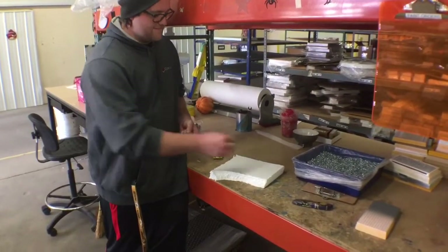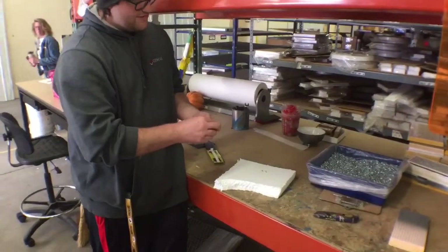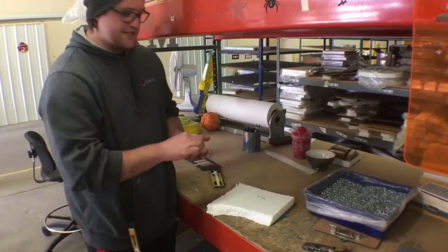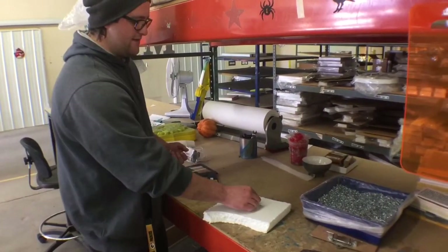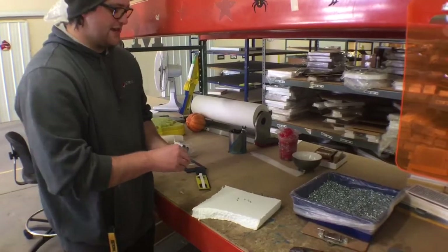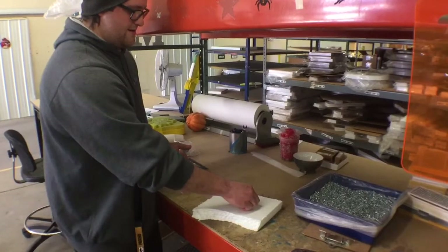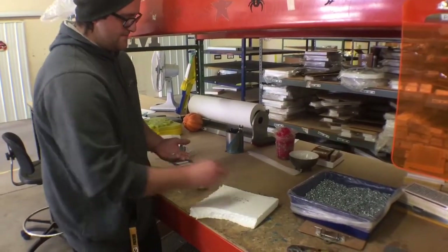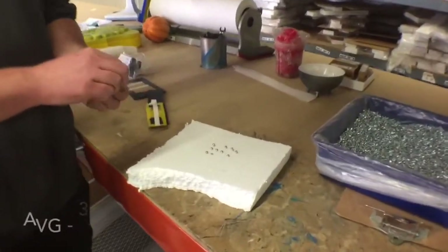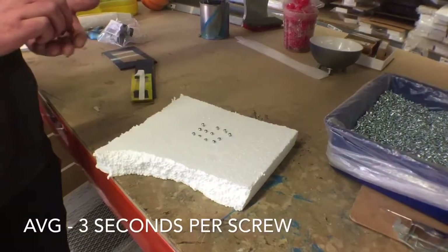Joe shows the old process for putting in screws. When you're trying to paint screws, you need a way to secure them so they won't blow around and so you can paint the tops of them. The solution was to poke them into styrofoam, which is kind of a waste of styrofoam but also very tedious work — doing about 20 of them. This is probably the longest process, tough to do, and then you have to take them out after as well.